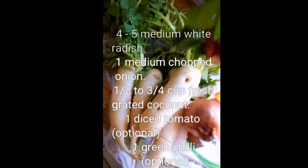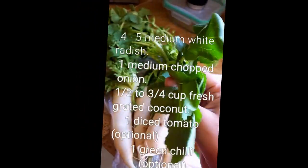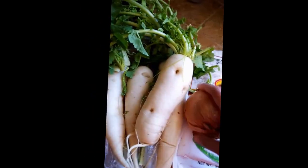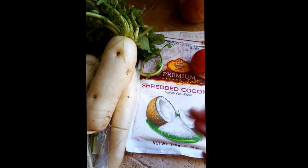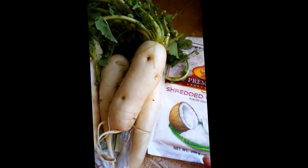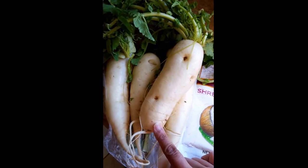You can also use the green part of the radish, and that's what me and my husband love. It's a little chewy, a little bitter, but it kind of reminds me of bok choy. In fact, the greens are really good. If you have freshly grated coconut it tastes a lot sweeter — I'm using frozen because that's what I have.